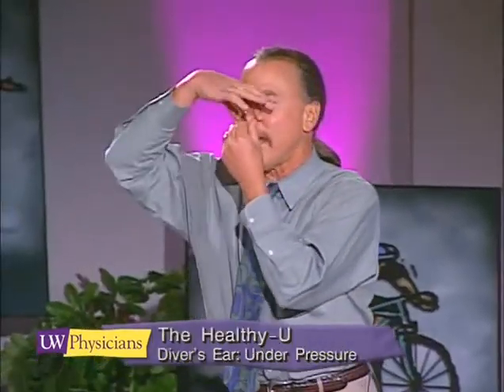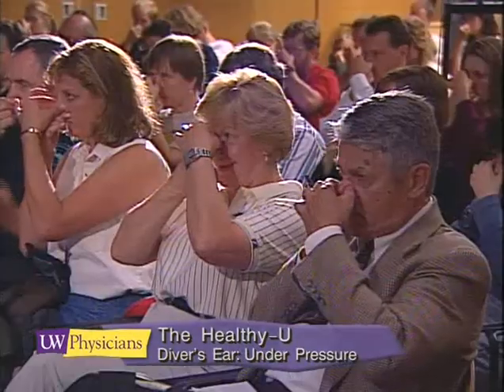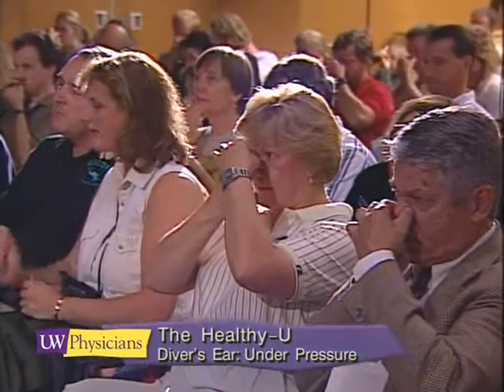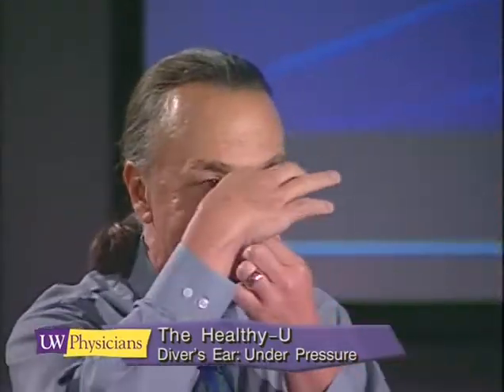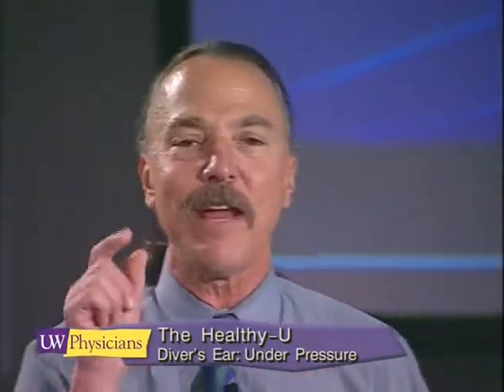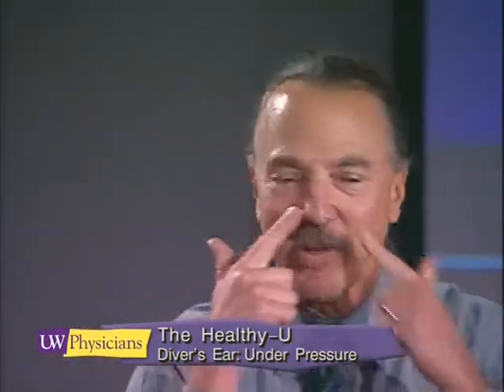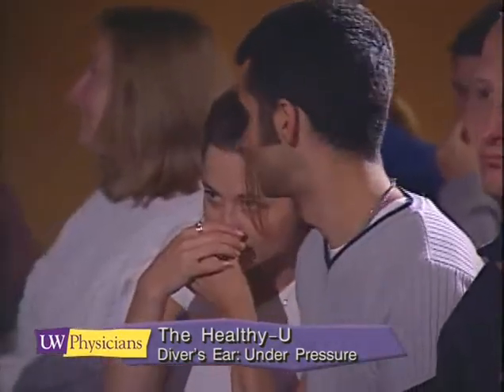I want you all to do that right now. Plug your nose and inflate, and feel the balloon-like effect that the pressure has on your nose. If you can barely feel that, that means you're not blowing hard enough. You want your nose to inflate a little bit.